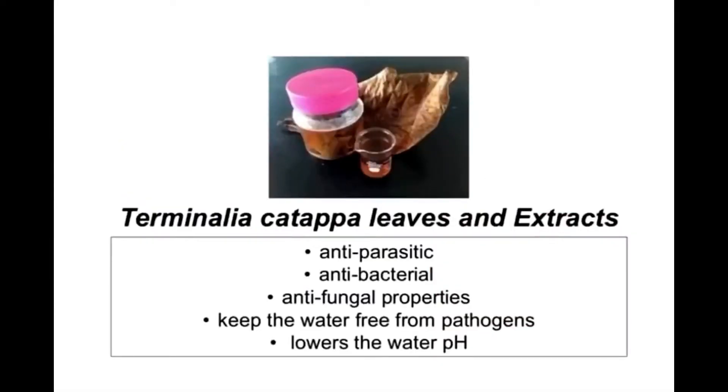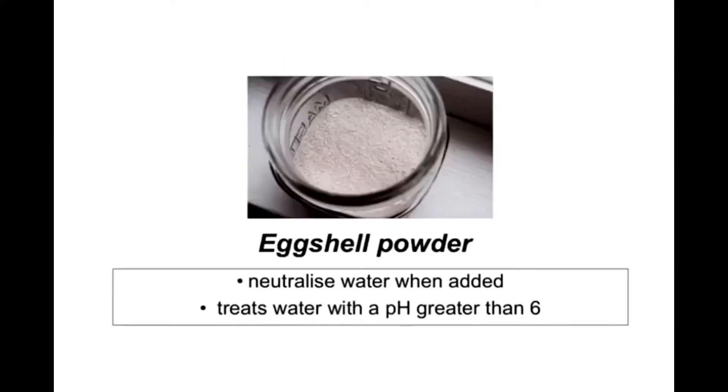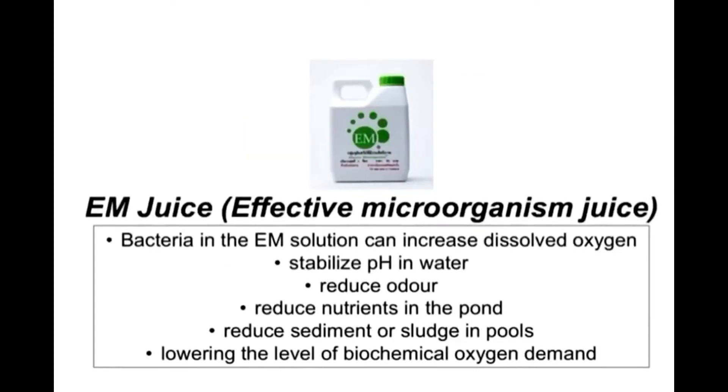The first ingredient is the Terminalia catappa leaves and its extract. One of its benefits is that it contains anti-fungal properties. Secondly, we have eggshell powder, whose purpose is to neutralize the water when added. Next, we have the effective microorganism juice. One of its uses is that it is used to stabilize pH in water.